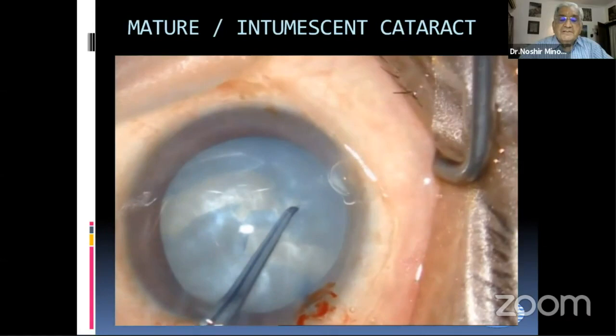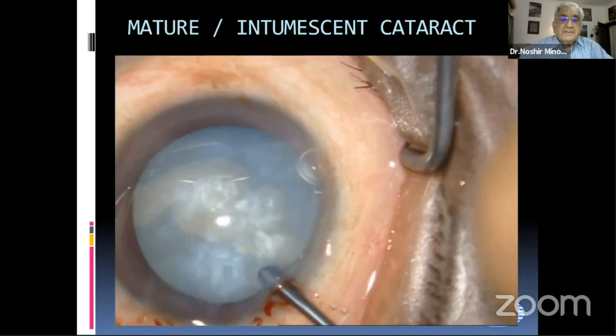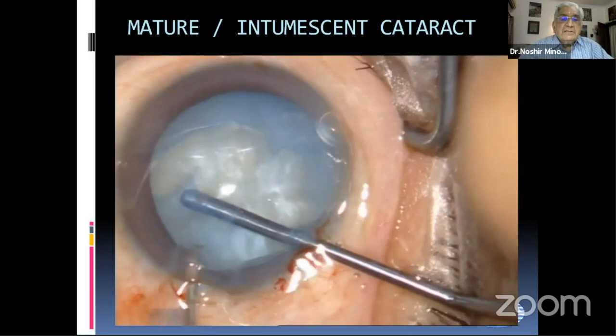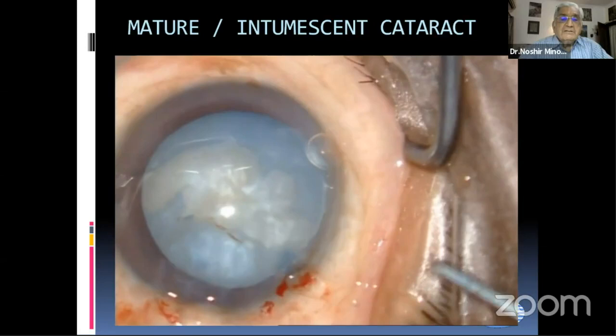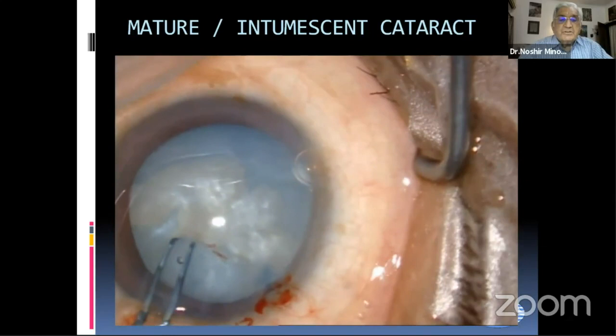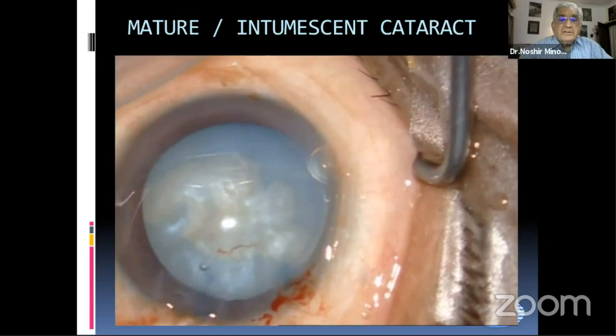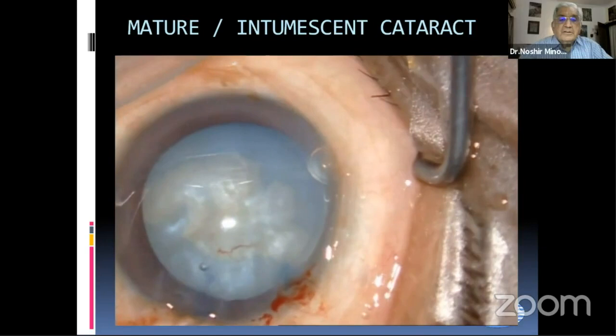By the time we made a nick, it spread on the other side like an Argentinian flag sign. So we complete this capsulorhexis. We don't have adequate space, so we try to create space to do the phaco emulsification. We have a little tag which we cut later, but before that we make a nick in the capsule with a spatula behind it and then with the needle, and then exchange the viscoelastic so that we now have adequate space for the phaco. And this tag can be cut.